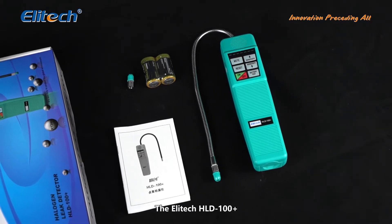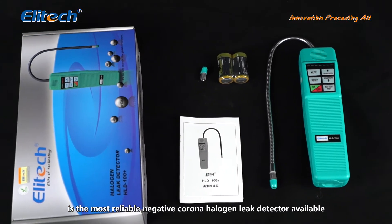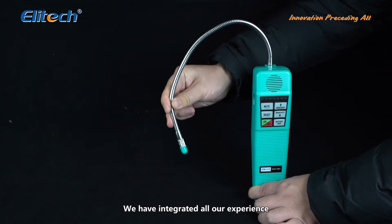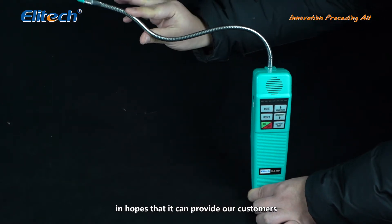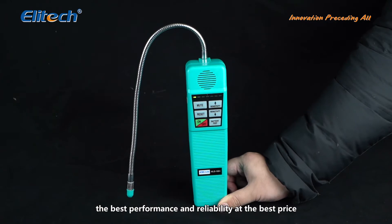The Illitech HLD100 Plus is the most reliable negative corona halogen leak detector available. We have integrated all our experience and customer feedback into this product in hopes that it can provide our customers the best performance and reliability at the best price.